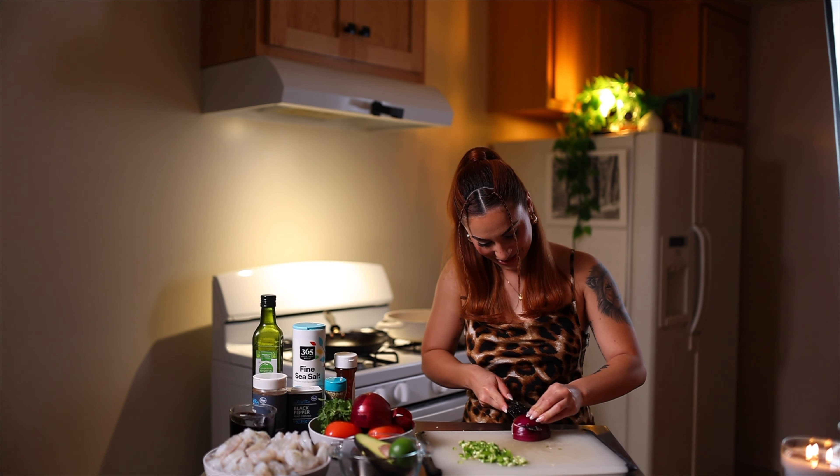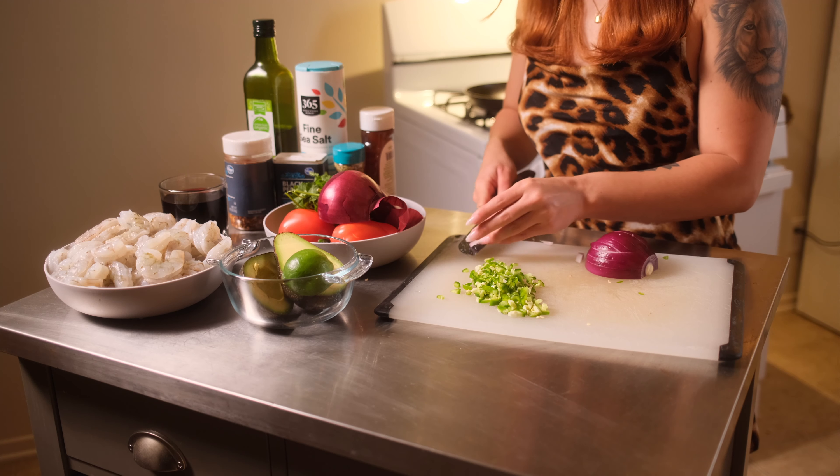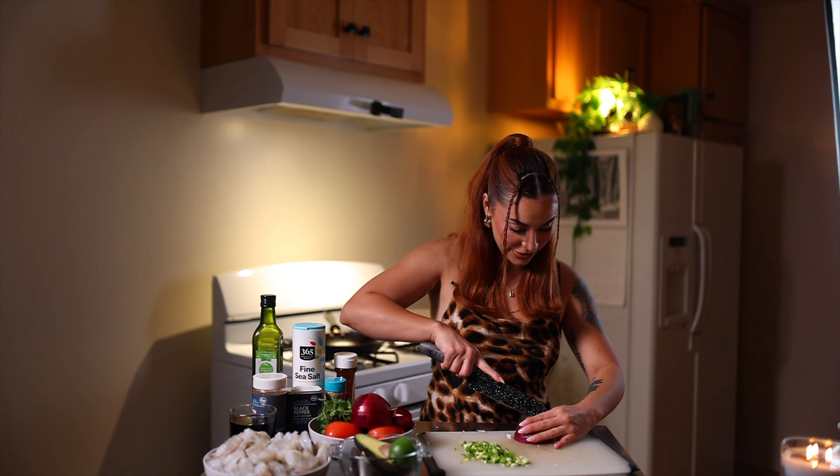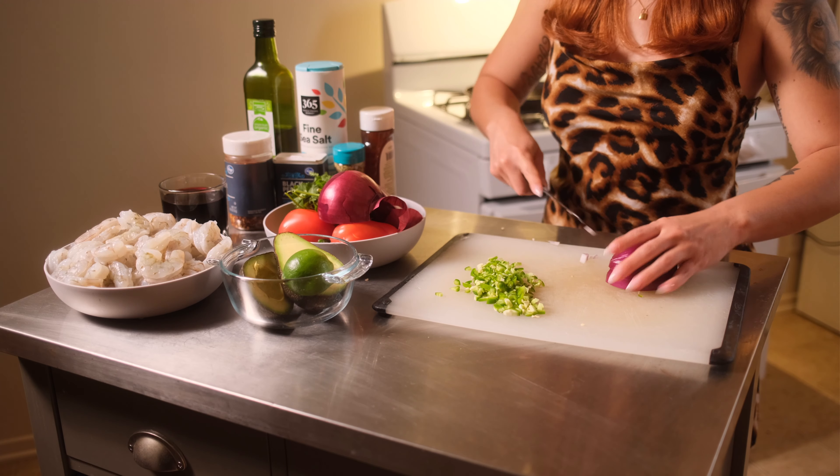I saw a celebrity make this recipe actually, but I tweaked a couple things because it wasn't up to my standards.